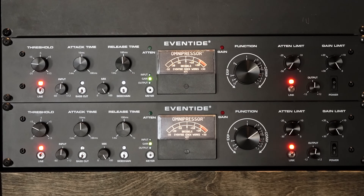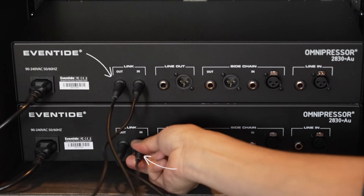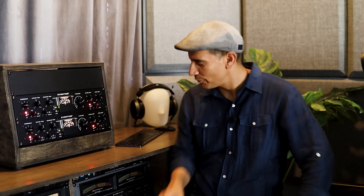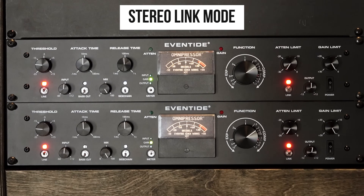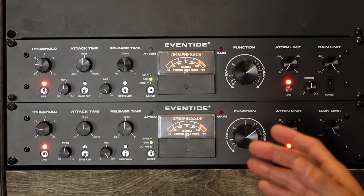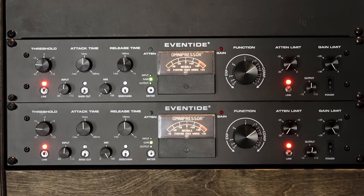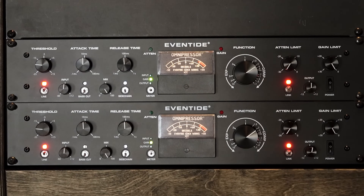If you want to link the stereo image, that's where the link feature comes in. Ensuring there is a TRS cable connected on the rear — the link cable connectors of the units need to be connected in a loop. With link mode on, we'll adjust the threshold for both units to be about the same. Notice how both units are applying gain reduction even though there is signal being heard on the left channel independently from the right channel. This is because the gain reduction applied to the left channel is causing the gain reduction of the right channel to be linked.